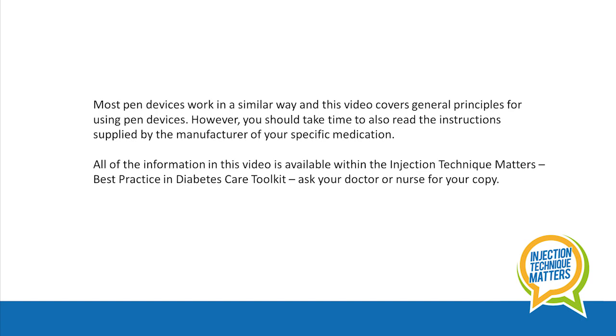Most pen devices work in a similar way and this video covers general principles for using pen devices. However you should take time to also read the instructions supplied by the manufacturer of your specific medication. Speak to your doctor or nurse if you're worried about giving yourself an injection.